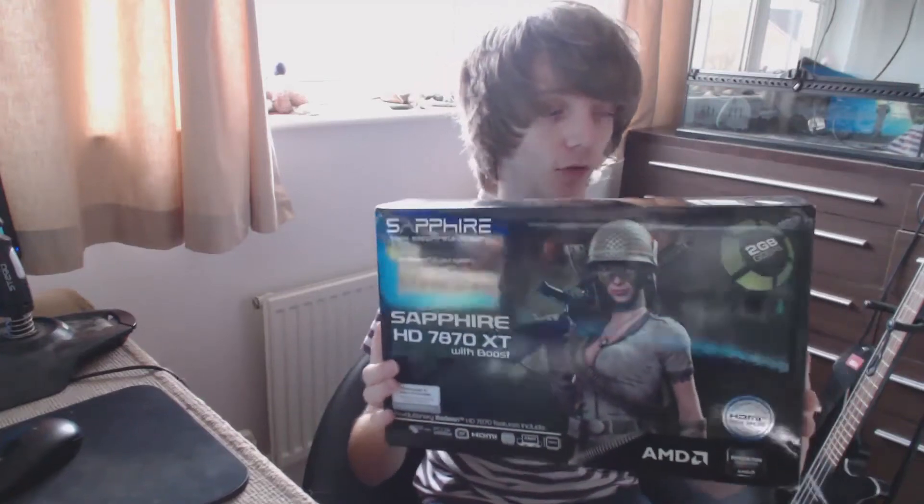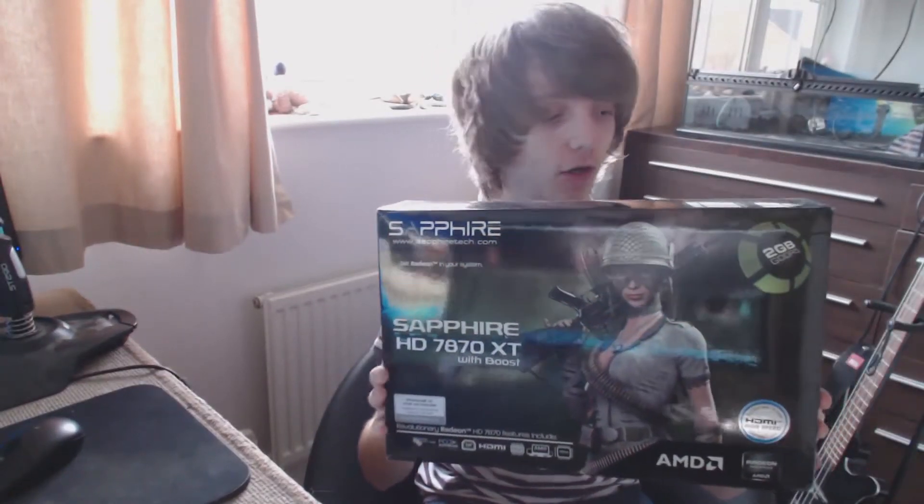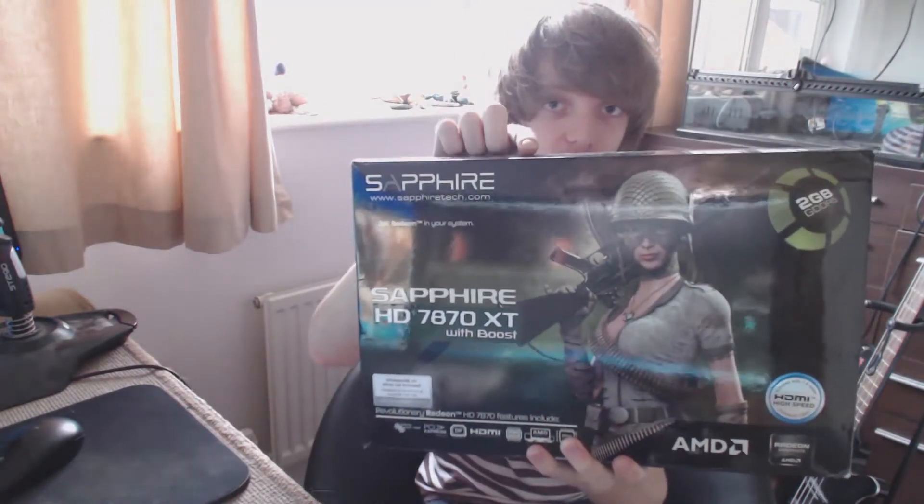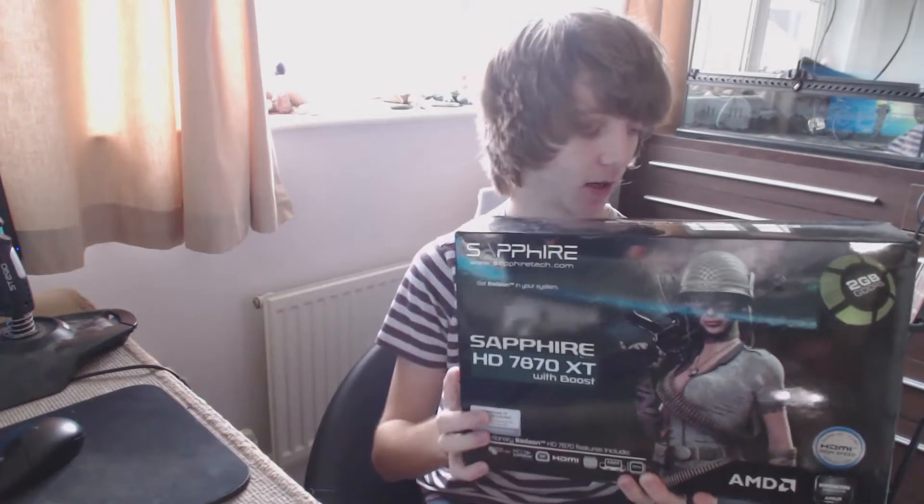Hey guys, welcome to TechTempest. Today we've got the full review of the Sapphire HD 7870 XT, a really interesting card basically built off the same core as what you'd find in the higher-end 7950. It's quite significantly cheaper compared to Sapphire's own 7950, so it should offer quite good value should the performance hold up.